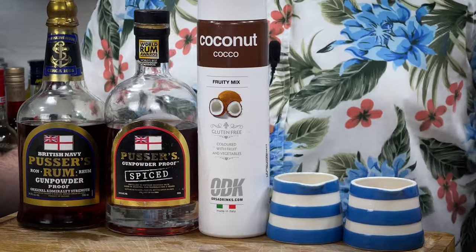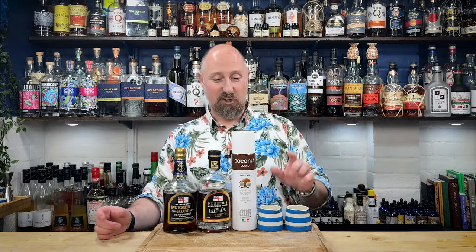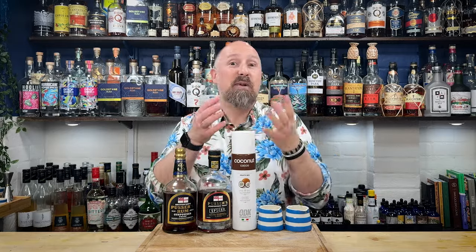For cocktail number three, the Painkiller. Pussers have trademarked the Pussers Painkiller, so I'm going to use Pussers — but I'd highly recommend something like Worthy Park 109 or Plantation OFTD as well. The ingredients are very simple: we've got the orange and pineapple juice from the last cocktail. I've got some coconut puree — you could use Coco Lopez or Coco Real, they're virtually identical products. I prefer this one as it tastes the most authentic in the UK.